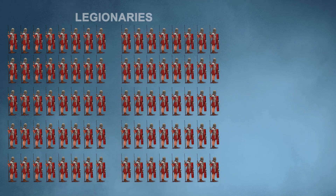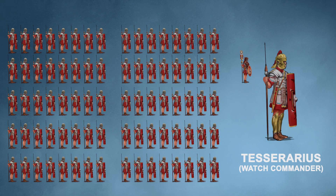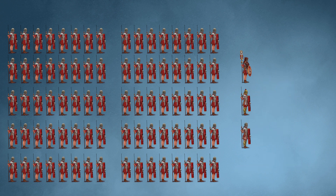Each century would hold 10 contubernium of eight legionaries, also a signifer, a tesserarius, an optio, and lastly a centurion, which makes up the century. Two centuries would be 168 soldiers, which would be a third of a cohort.